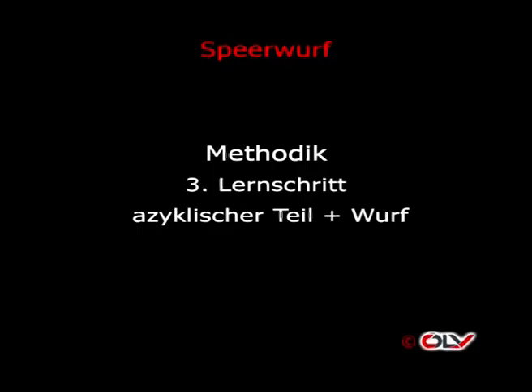Dritter Lernschritt: Wurf aus dem 5er-Rhythmus. Kurze technische Wiederholung: Saubere Rückführung ist wichtig, aktive Fußgelenksarbeit und eine stetige Geschwindigkeitssteigerung. Die Reihenfolge erfolgt: zuerst Imitation, dann langsame Ausführung bis hin zur höheren, noch beherrschten Geschwindigkeit. Zu beachten sind die in dem Abschnitt Technik besprochenen Merkmale.